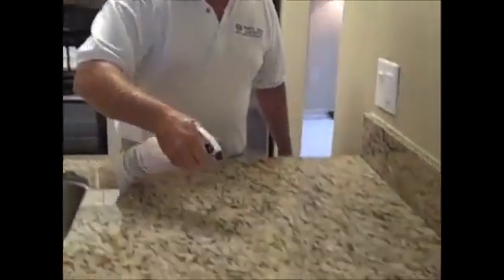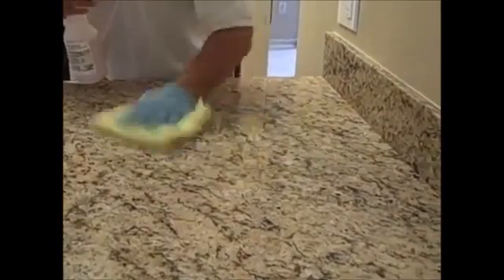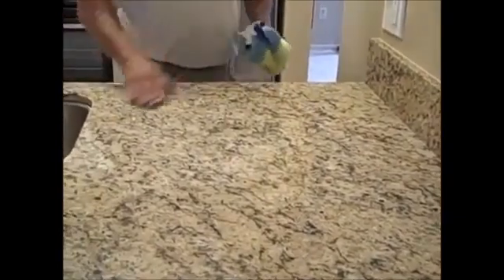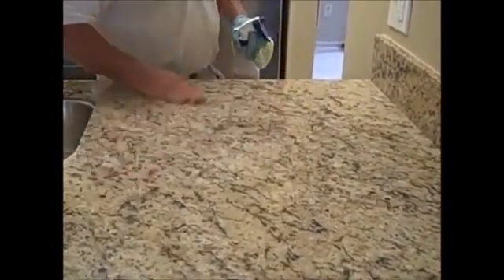Unlike granite, 24 hours after it's been applied you can then use your aftercare cleaner, which is called Clean and Shine. It's as simple as spray, wipe, and buff — giving you even smoother, cleaner, shinier countertops.